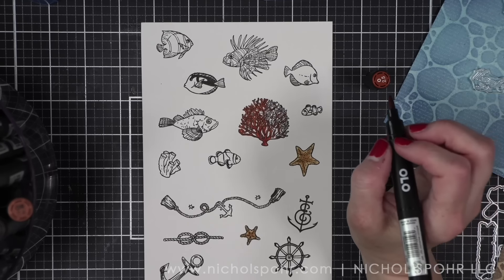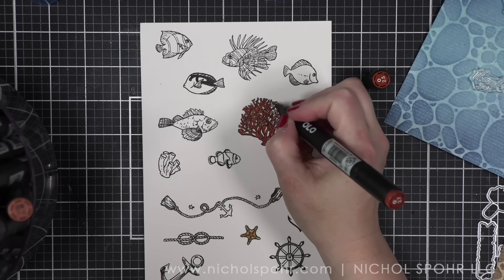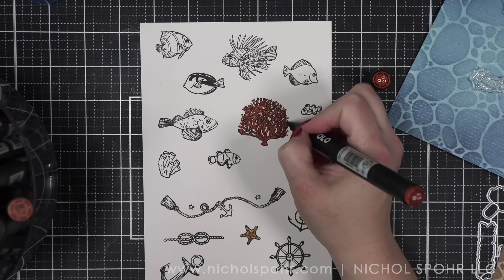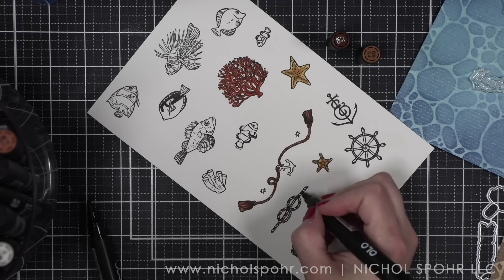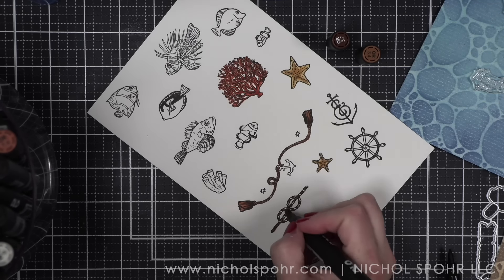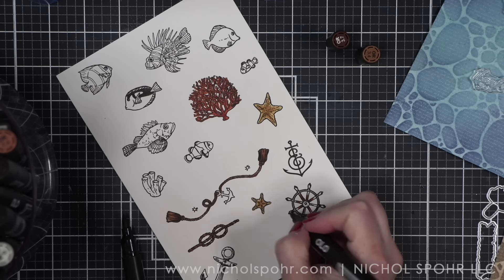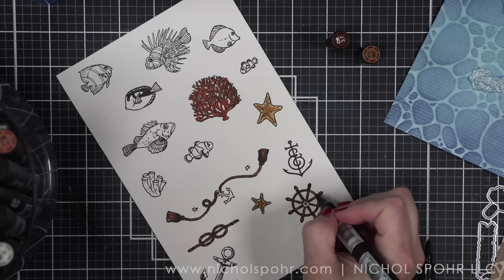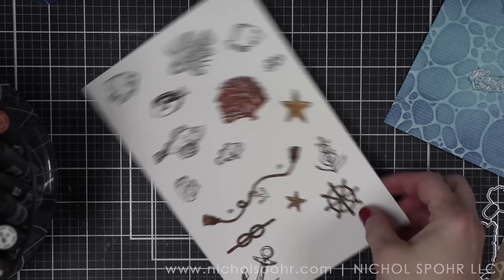Another suggestion I have for you when coloring is to pull up a Google search — for tropical fish in this case — and use that as inspiration if you need help with coloring your fish. I often do that with any kind of set if I'm struggling and need some idea of where to go. Remember, you can always speed up or slow down the video here on YouTube by clicking that little gear button and choosing whatever playback speed you like.